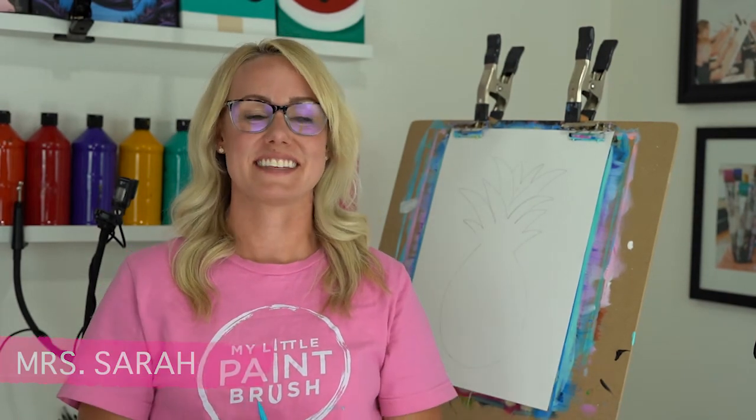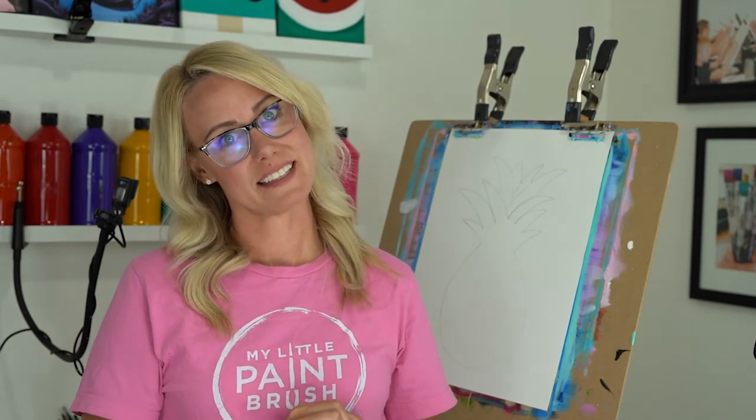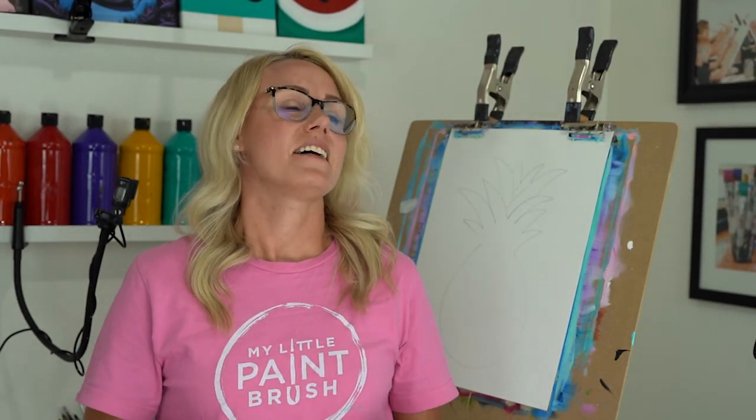Hey guys, welcome to my little paintbrush. I am Miss Sarah and today we are going to be painting a pineapple with flowers — everything summer. Remember as we are painting together that Miss Sarah's rules still apply even though we aren't in the studio: be kind to yourself, be patient, and this is a learning process. Every time I paint this piece I paint it a little bit different.